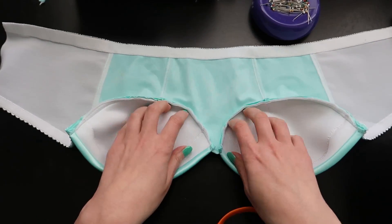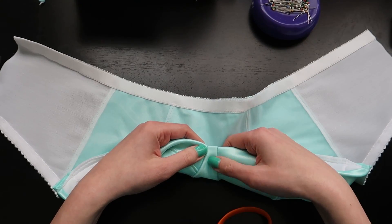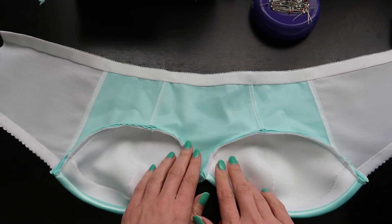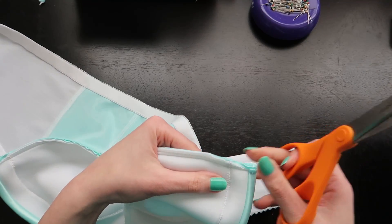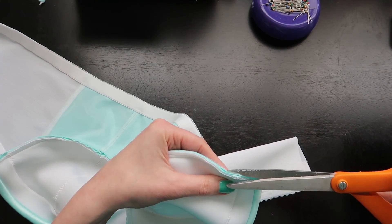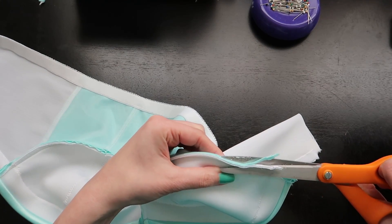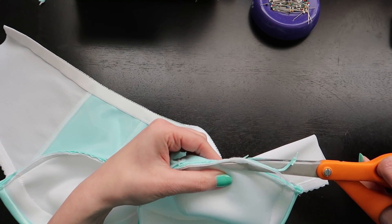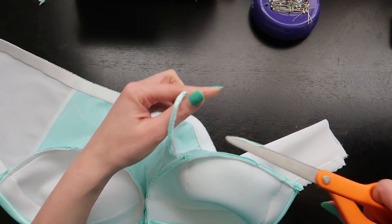This is a 36B that I made up. Next time I'll probably widen that bridge because I tend to have two to three finger lengths in between my cups. First I'm going to trim out a lot of this bulk, primarily focusing on the foam — getting rid of as much of that foam as I can, because that's going to be what's really thick under that underwire channeling.